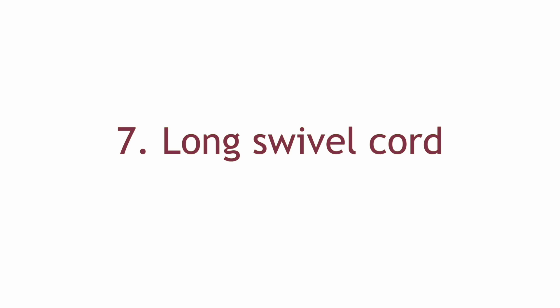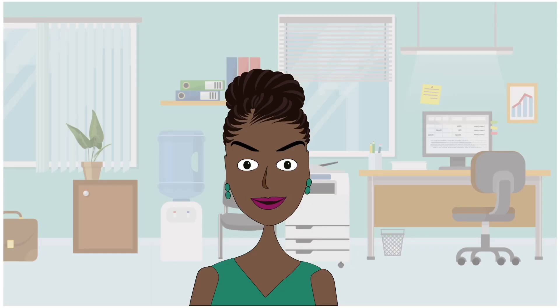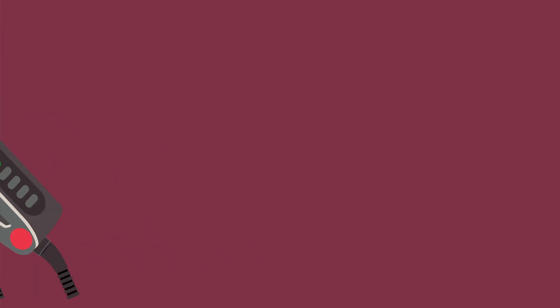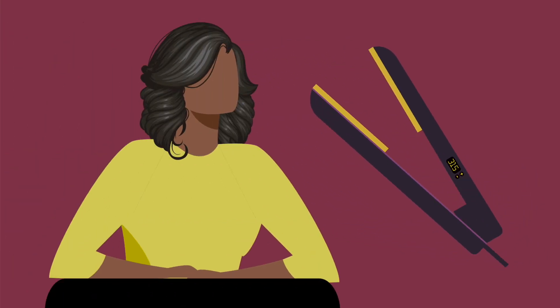Number seven: long swivel cord. This is necessary as you will need to move the iron in different directions to straighten different parts of your head, and it stops the cord from tangling as you straighten. Number eight: size. With enough practice, a slim flat iron will get your hair as smooth as a large one. A large iron lets you straighten larger sections at once, but this shouldn't be the determining factor in choosing a flat iron. Number nine: curved smooth edges. This is a great feature for creating curls and flicks, negating the need for a separate curling wand or curling iron.